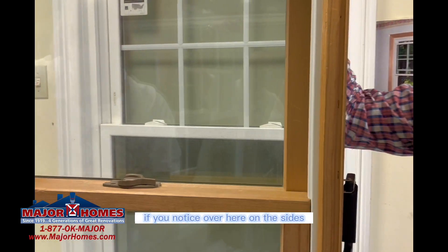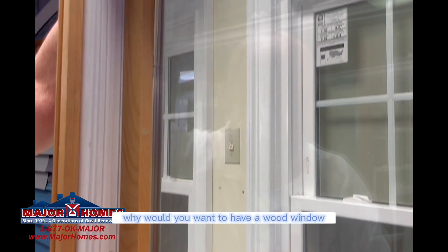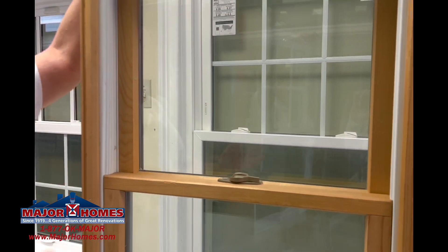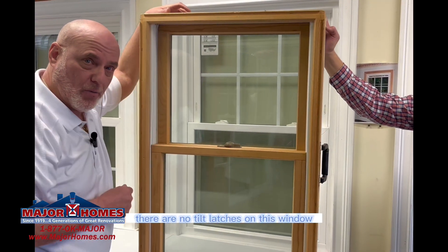If you notice over here on the sides, it has a white track. Why would you want to have a wood window with a white track to start off with? Number one. Number two, there are no tilt latches on this window.